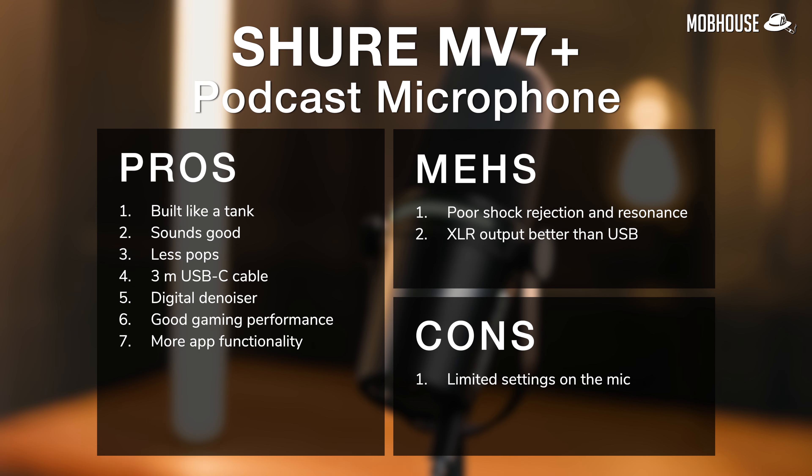To recap, here are the pros, mehs, and cons of the Shure MV7 Plus. I give the Shure MV7 Plus a hashtag cheap buy for podcast, voiceover, and a little bit of singing — 8.5 out of 10. If you thought this video was helpful, don't forget to like and share. Leave a comment below if you have any questions, and I'll try my best to reply. Don't forget to subscribe and hit that notification bell. Follow us on TikTok, Facebook, and Instagram for more from the Mob House crew. My name is Bangsao and Shane, and I'll see you in the next one.